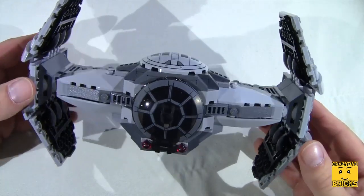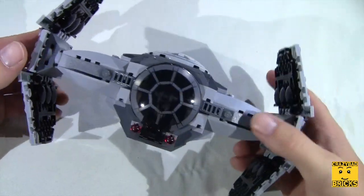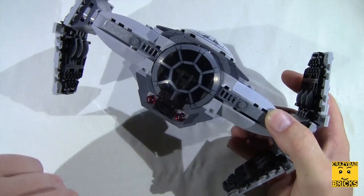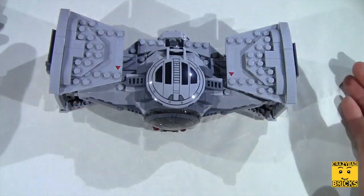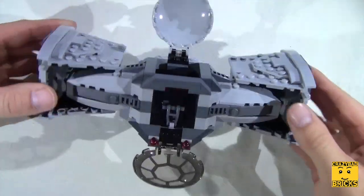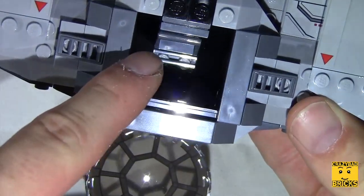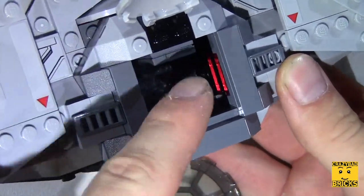This is the TIE fighter itself — I think it looks really really nice. It's got a couple of different shades of gray and also uses some black. The only red we see are these two dart pieces that come out, which are supposed to simulate laser beams. The wings fold down into its sitting position, and then the hatches open up and it looks really cool. Inside you can see a little steering wheel and a little seat.